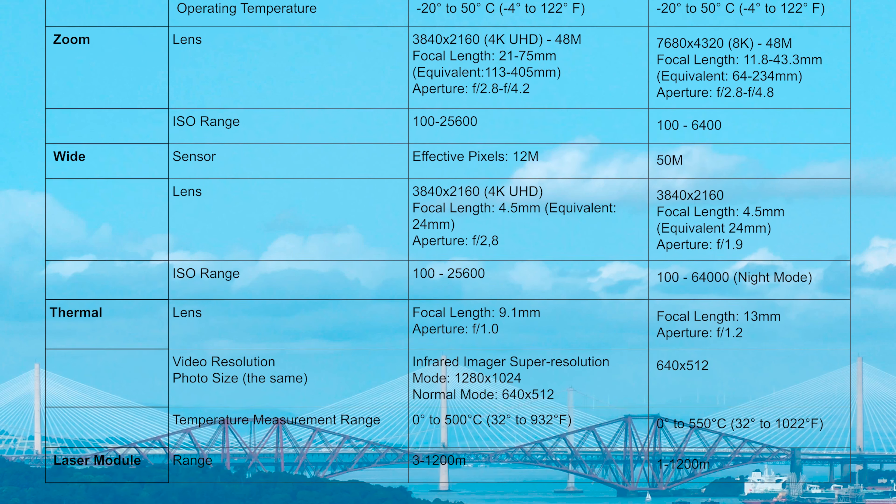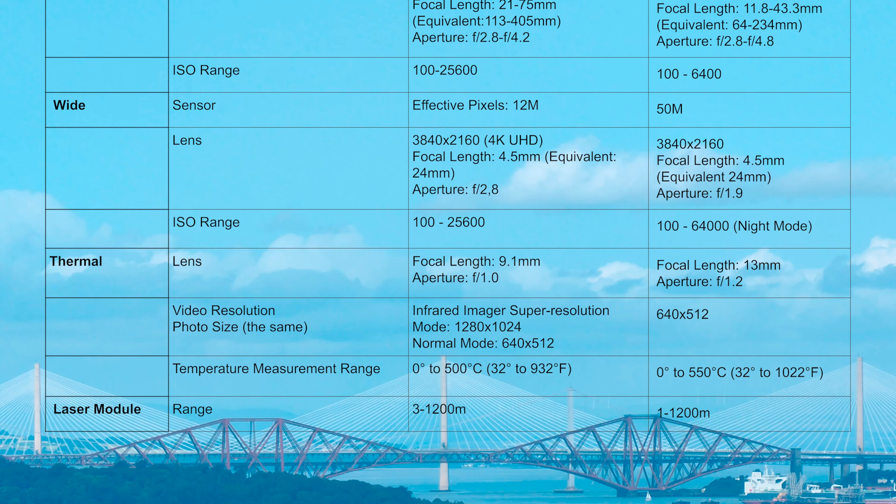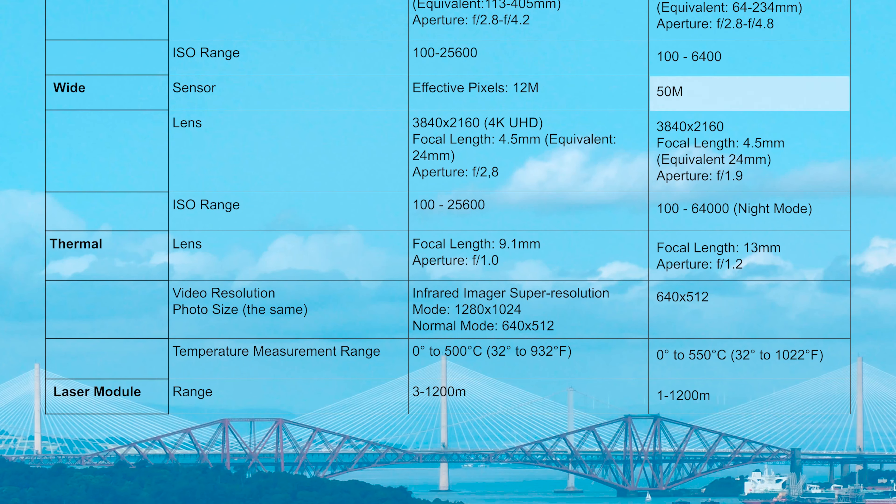Coming on to the wide camera, the Max 4T has more megapixels than the M30T for photos, as well as a lower aperture and a higher ISO of a whopping 64,000. It also includes an extremely impressive night mode, so I would say the Max 4T definitely wins the wide angle lens battle.